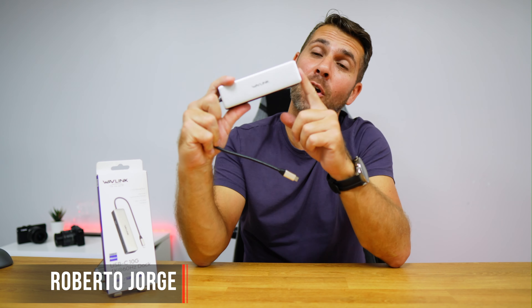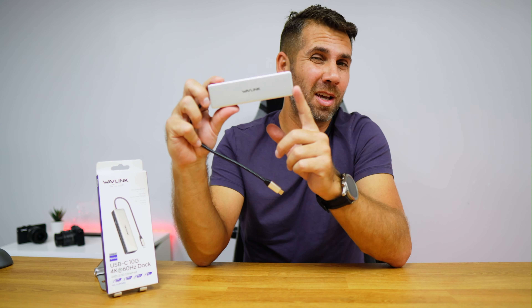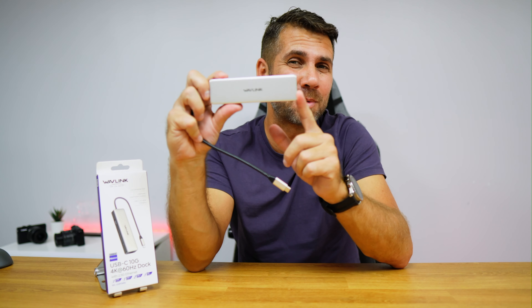Today we're looking at a mini docking station — or to be more precise, a USB Type-C hub from Wavlink, which is a brand we know that has a lot of docking stations and USB Type-C hubs. If this is not the solution you need, I'll try to leave a link down below so you can check out other solutions they have.